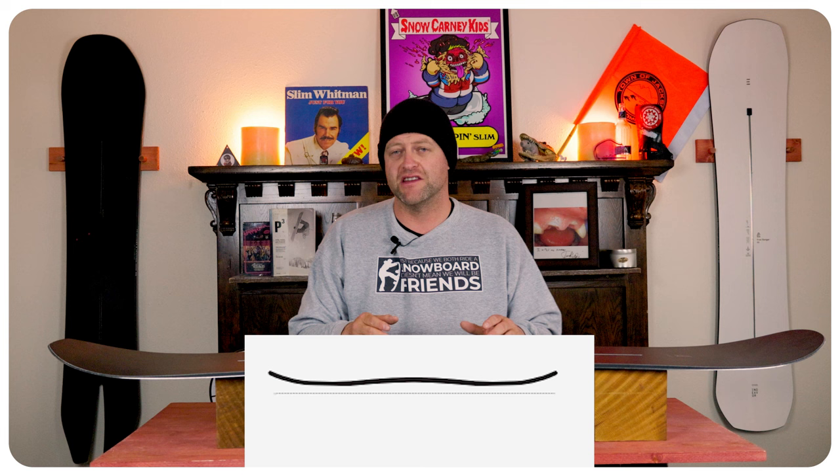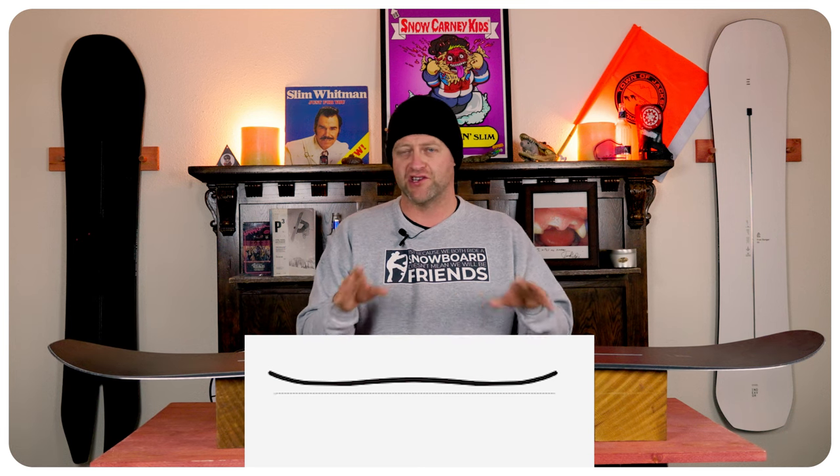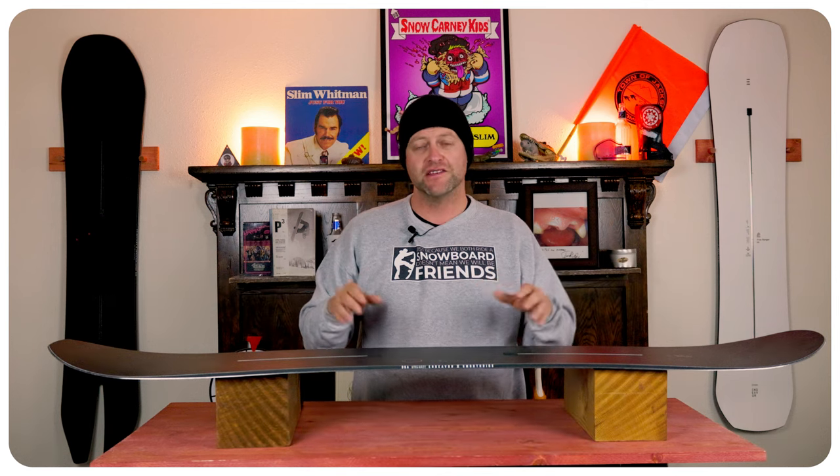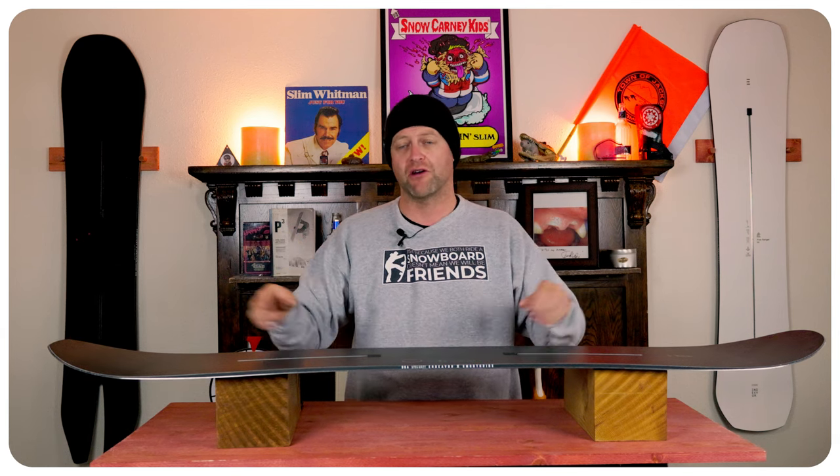This board features Endeavor's multi-camber, which is just cam rocker. So you've got camber underfoot, then rocker in the tip and the tail. This is going to give you all the load, pop, snap, and drive of camber underfoot, but that rocker in the tip and the tail is going to give you ease of entry in and out of turns, as well as help with powder float.